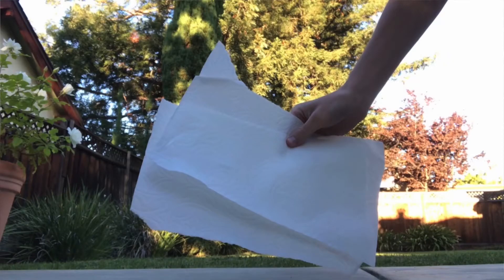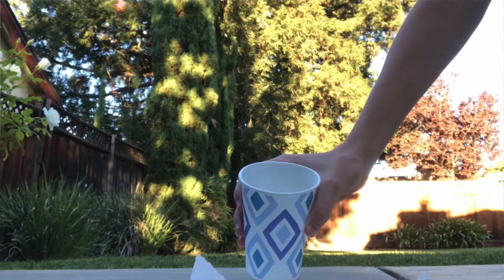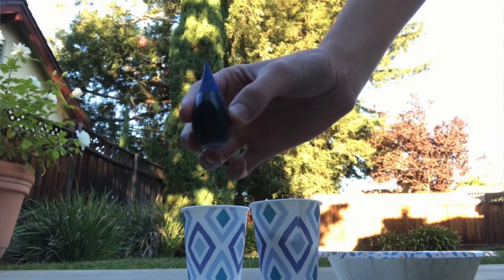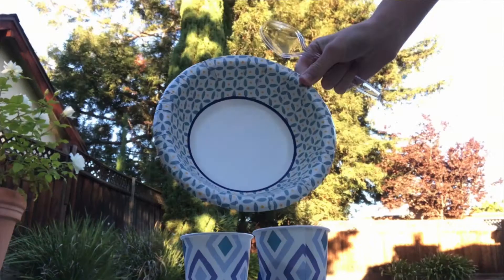Now let's get started. For this activity, you will need two paper towels, two teaspoons of hot water, two teaspoons of flour, twelve eggshells, food coloring, a small paper or wooden bowl, and a spoon. This recipe makes about two sticks of chalk. If you want to make more, you can change the measurements in the instructions.